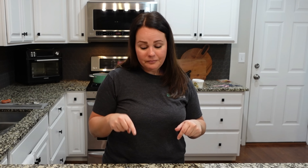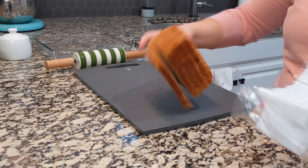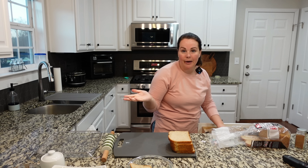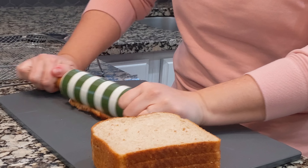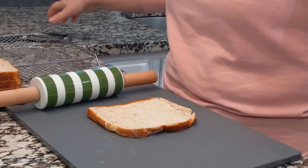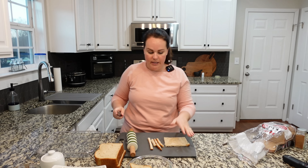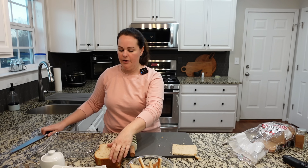Our butter mixture and egg mixture will be ready to go and we'll move on to the roll-ups. For this part it's probably best that you have a rolling pin. We are going to be cutting the crust off of this bread — I don't want it to go to waste, so we're going to end up making a breakfast casserole later. Just take the rolling pin and start to roll each piece of bread out. It doesn't have to be perfect, just kind of flattening it, and then cut off your edges. I'm going to do this more like an assembly line.